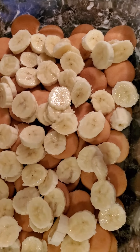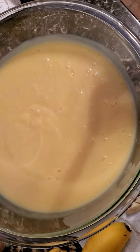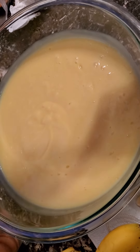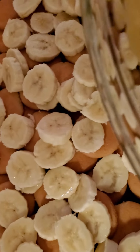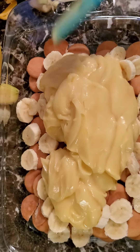Now y'all, this is store-bought vanilla pudding. I know how to make homemade custard, but why waste your time, honey — ain't nobody got time for that when you can use this vanilla pudding and your banana pudding will still be very delicious. Trust me, try it, you'll see. You take your vanilla pudding and just pour it on top. Make sure you get it all on there real good — I like to do it big — and you spread it just like that.